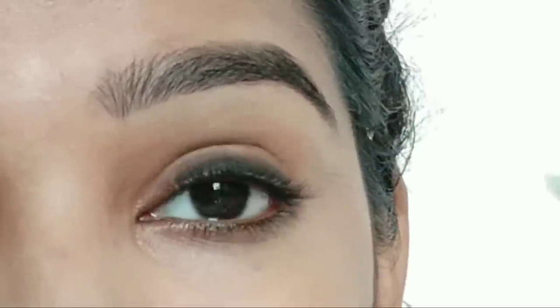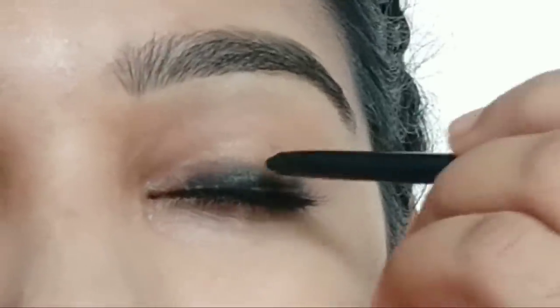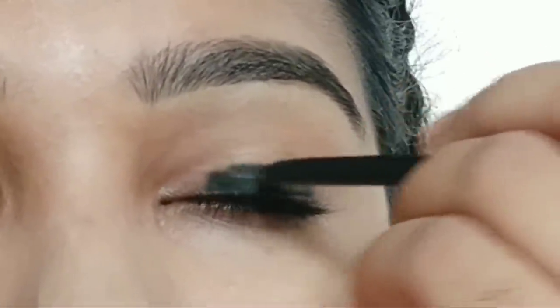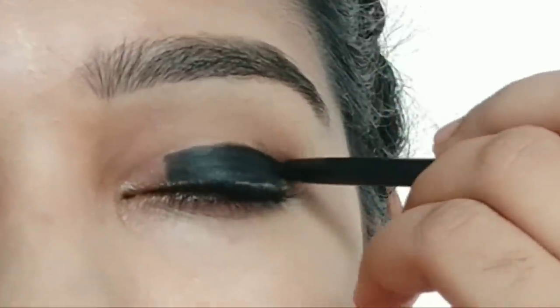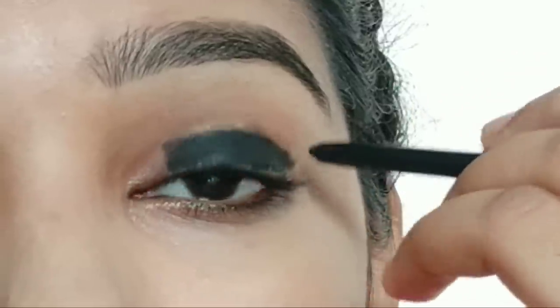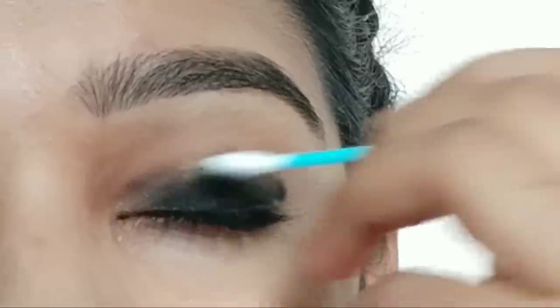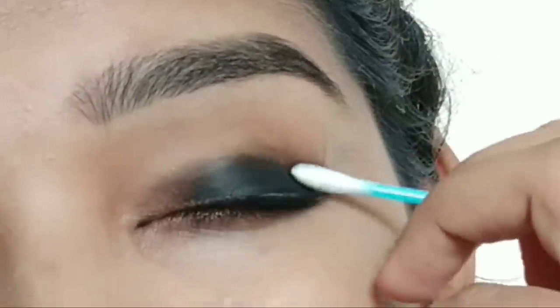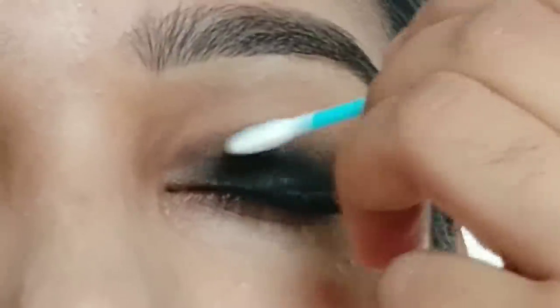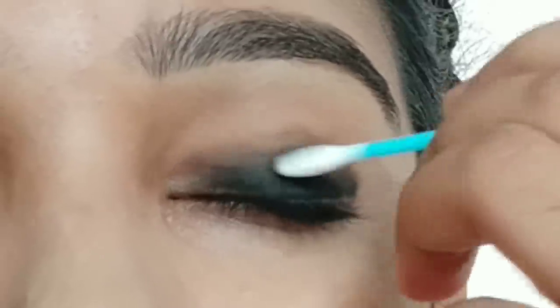Now we are going to make a classic smoky eye. We are going to apply the same color and draw a line, making a guide along the crease. After applying the cotton pad, we are going to smudge. It is very creamy — the first time I use it, it has a nice black color. Check the product details in the description.